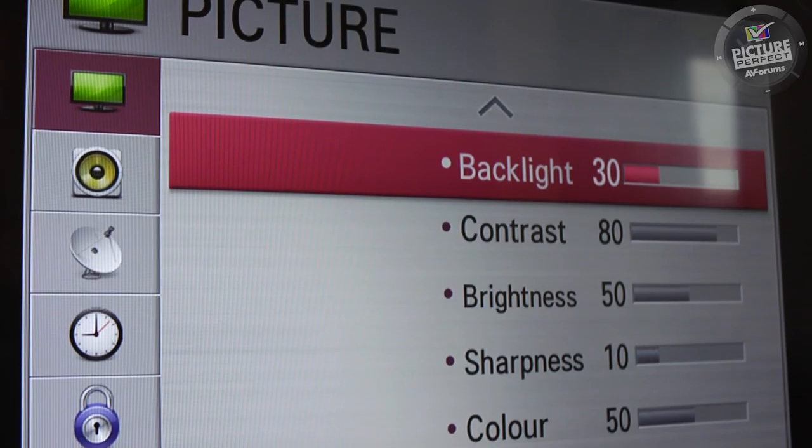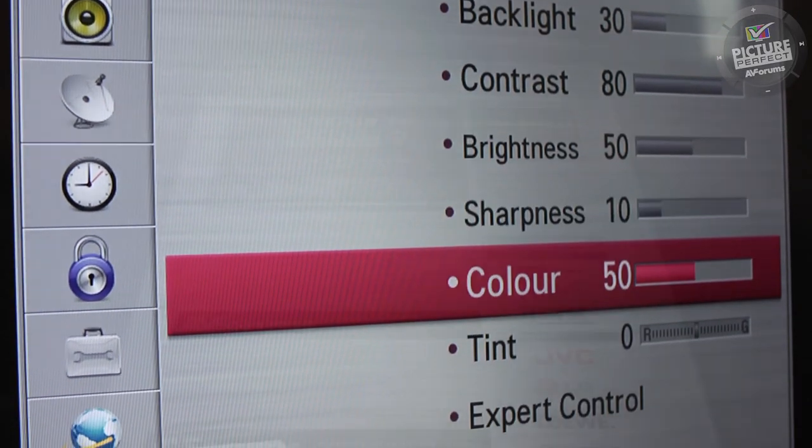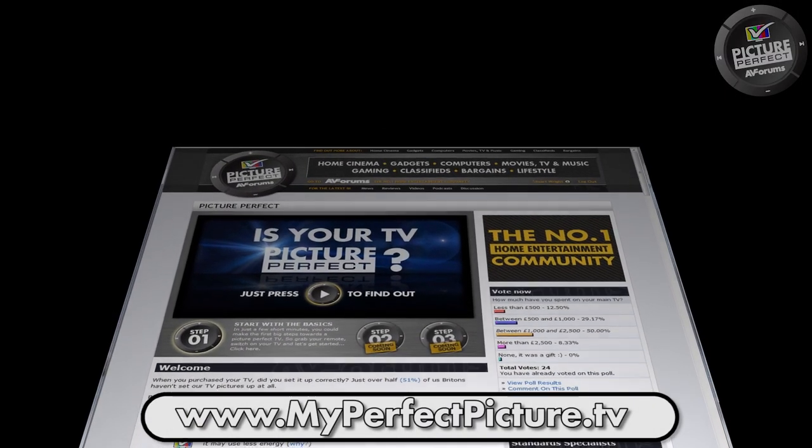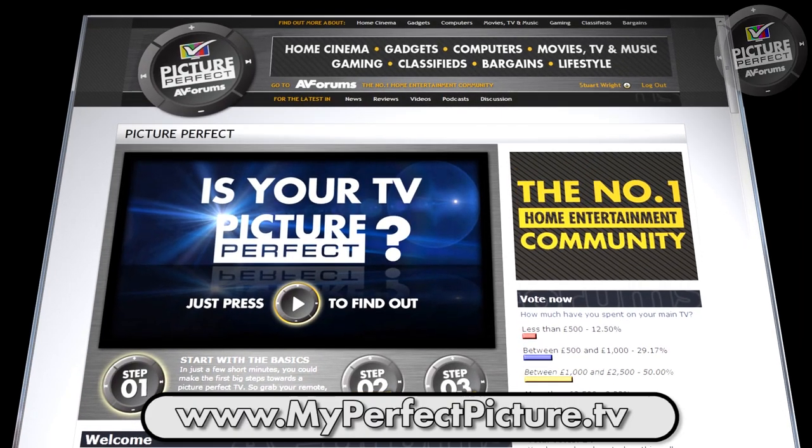Whilst this is a good start, there are of course a host of other controls on your TV. We cover these controls in Step 2 at myperfectpicture.tv, where you can also get specific help setting up your TV.